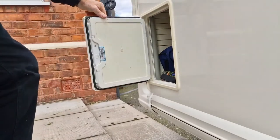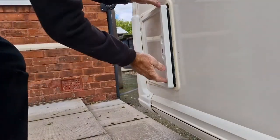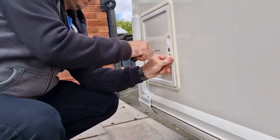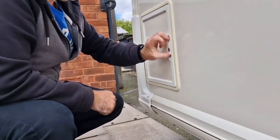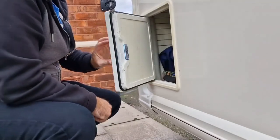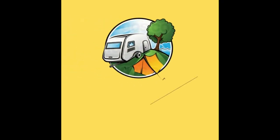The door's back on. So that's the door replaced - thanks for watching the video. Hope you enjoyed it. Please like, subscribe and comment, and we'll see you next time.